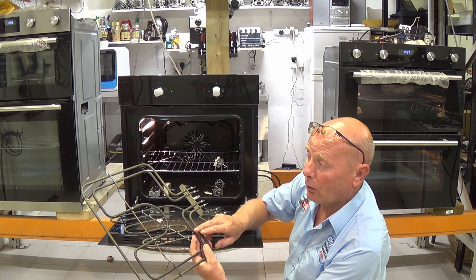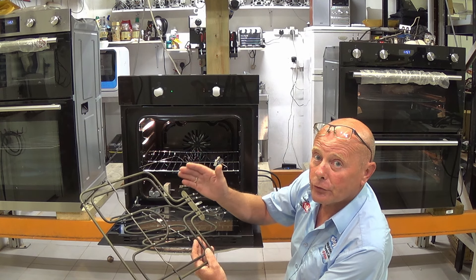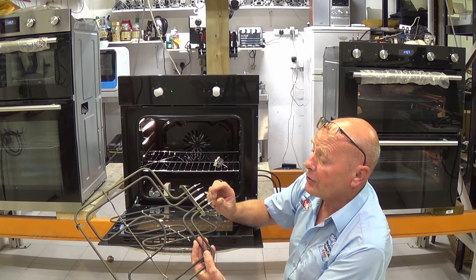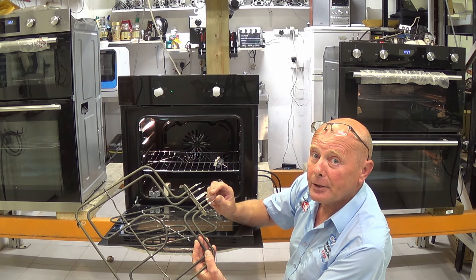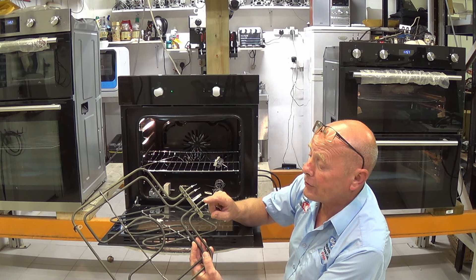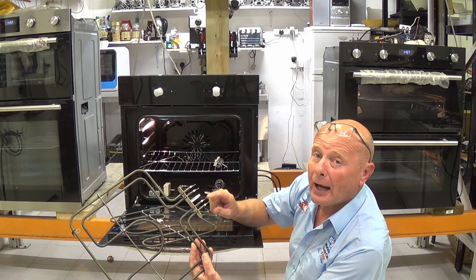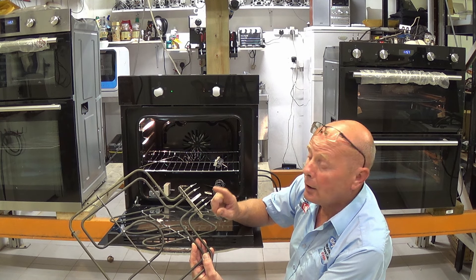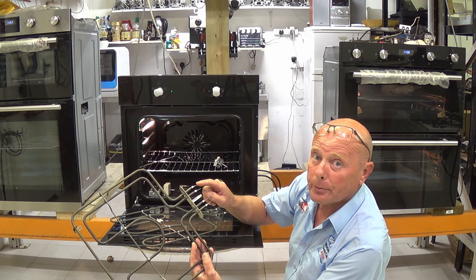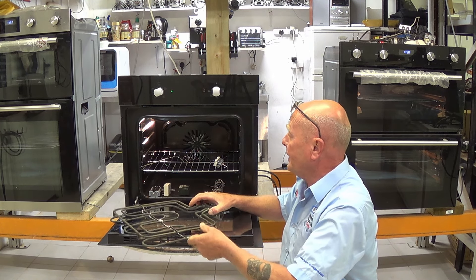On dual grill elements you will have either the inner and outer part of the grill, or it may be constructed left and right. These normally have four terminals, though sometimes there will only be three terminal spade connections because the two neutral sides of the element are joined. On the other side you will have two separate terminals for inner and outer, or left and right.